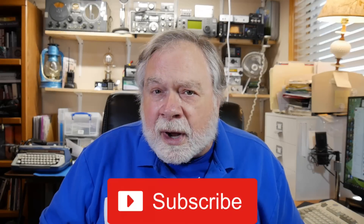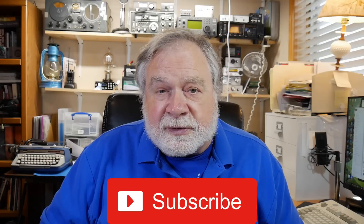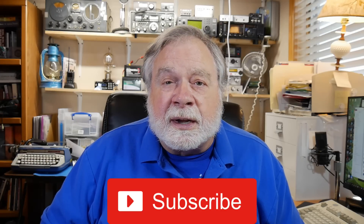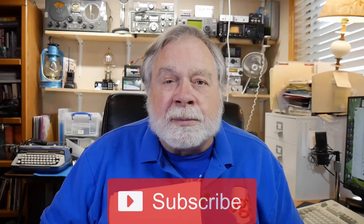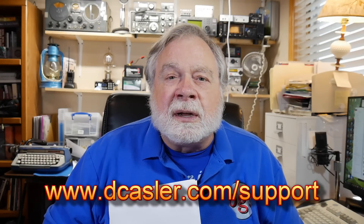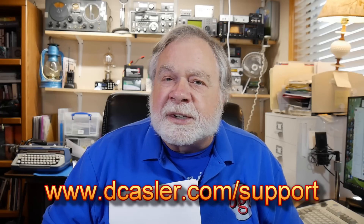If you've gone this far in the video, I invite you to subscribe — it shows you're interested in these videos, and by subscribing you're telling YouTube they ought to share these videos with other people. If you'd like to help support this channel financially so I can do things like buy these to explain them to you, please go to dcastler.com/support and pick something that works for you. Until we next meet, 73.